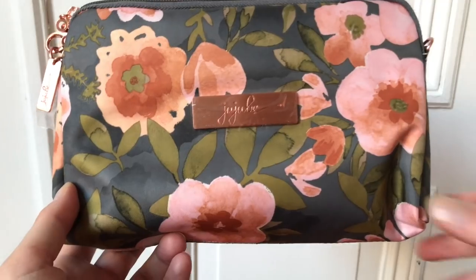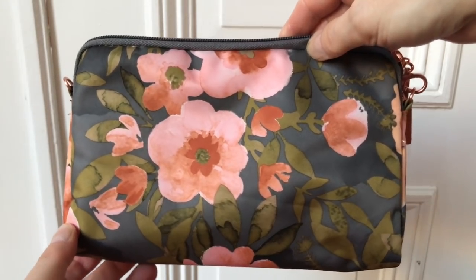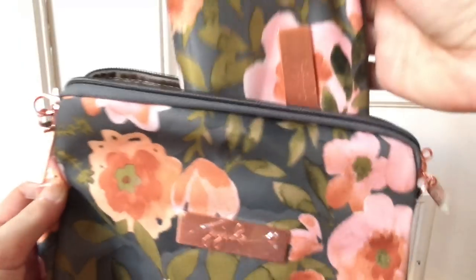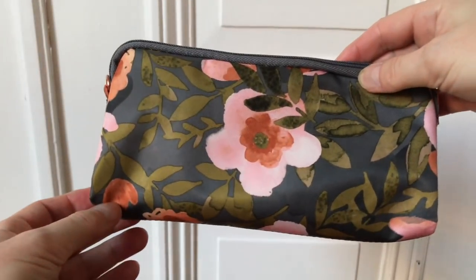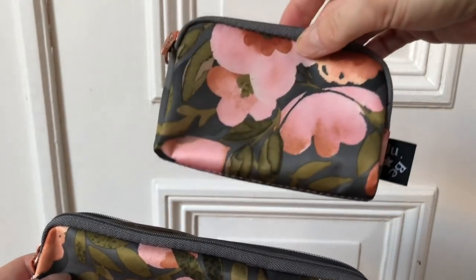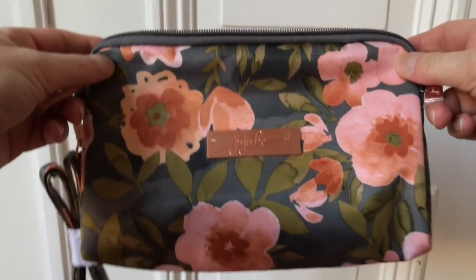So here is the Be Set in Whimsical Whisper. The Be Set is three pouches in three different sizes. This is the large set piece and this is the medium set piece. The third piece is the small one, and it comes with a small strap and also the large strap. Here's the inside of the large set piece — beautiful.